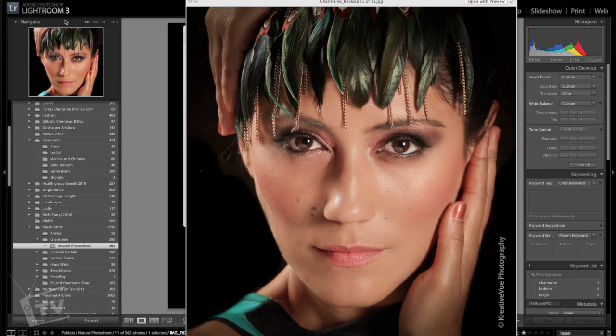Hey guys, Shawn here and welcome to another Lightroom tutorial. I've been getting a lot of requests to do some portrait tutorials, so basically I'm going to take you through my workflow and show you the easiest, quickest ways to obtain a nice looking image just like the one you see right here. This is Charmaine — you might have seen her on another video I did on a behind-the-scenes photo shoot. If you haven't seen that video, go ahead and click right here.